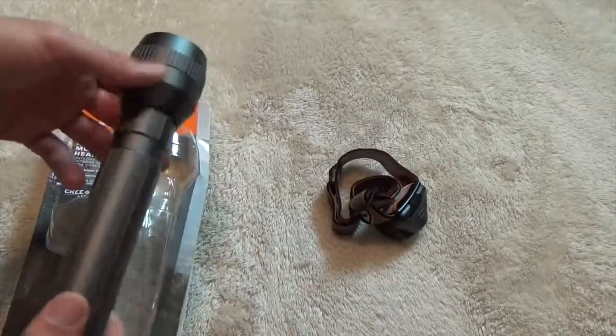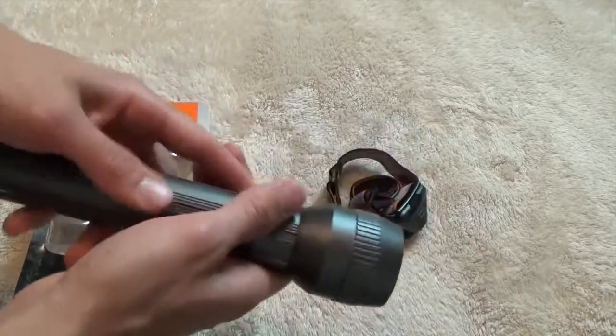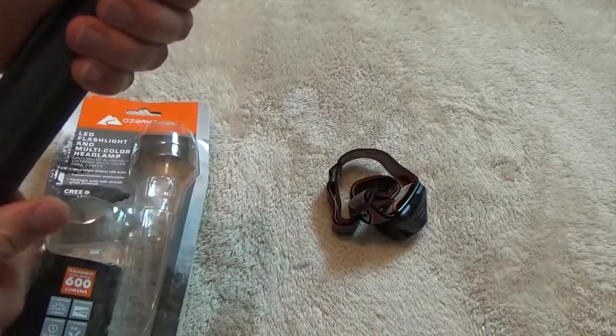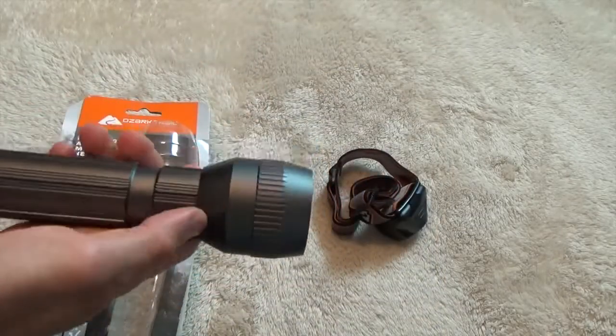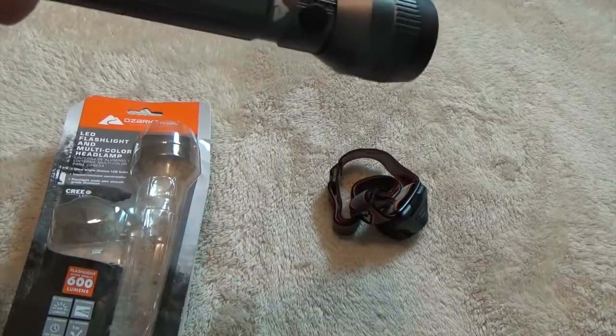To give you the specs on this: it shines 600 lumens. It's made out of aluminum, so it is hard — you can definitely knock someone over the head with that if you had to, or in an emergency maybe break some glass on your window. It can take a one meter fall and not have any problems.